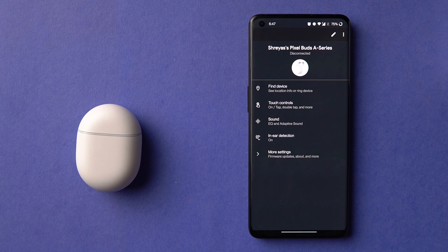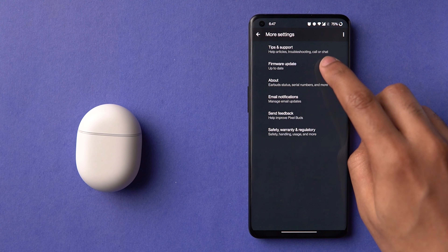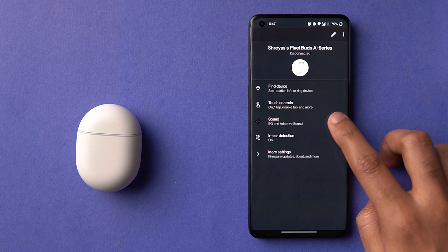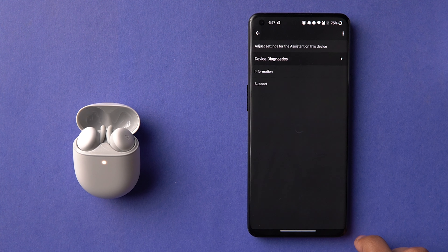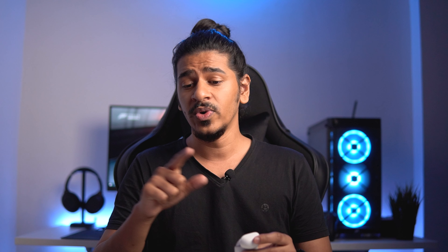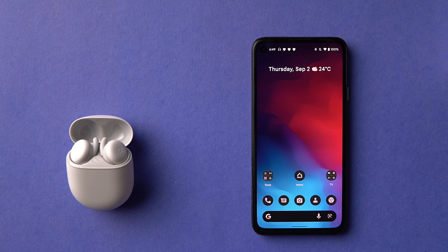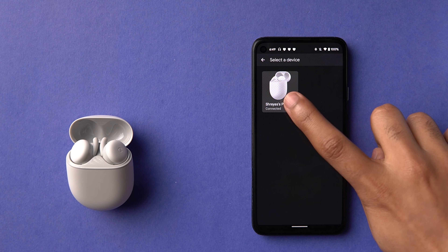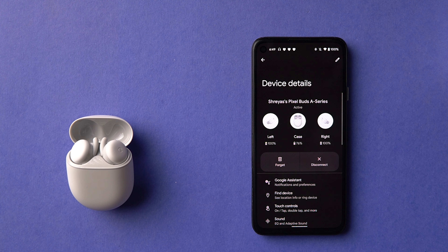There is no separate app for Pixel devices — it's built in — but for other devices you do need to download the Pixel Buds app, which gets prompted during setup on a non-Pixel device. The good part is that controls are also accessible as a shortcut from the Bluetooth menu, so you don't always have to open the app. Importantly, there is no cutting down on features when using a non-Pixel Android phone, which I really appreciate.